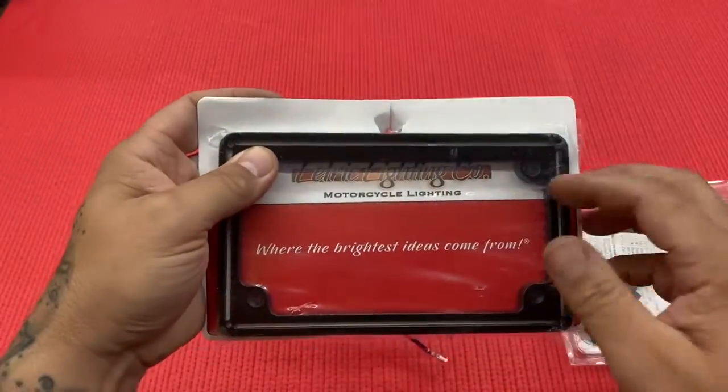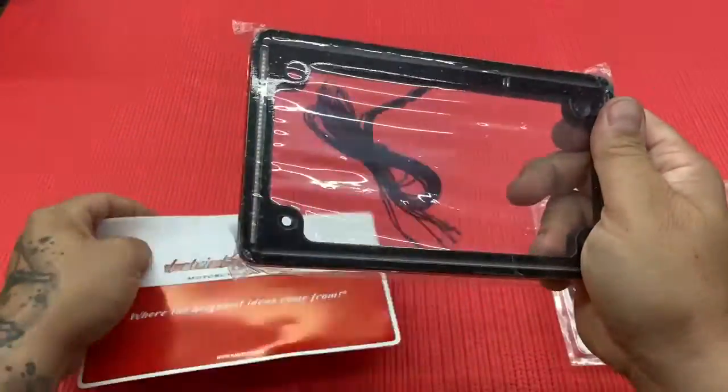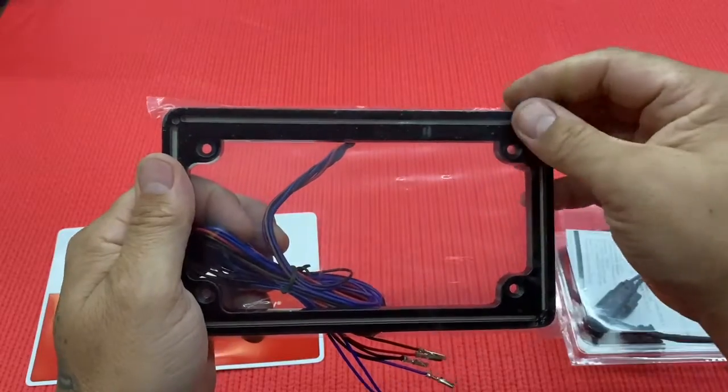Electric Lighting offers a one-year warranty on the finish as well as two years for the LED lights. You can get this at namscustomcycleproducts.com or your local Electric Lighting dealer. Go to namscustomcycleproducts.com and use the dealer locator to find a local dealer near you. For Torque Performance Television, I'm Jason and I'm Amanda — have a great week!